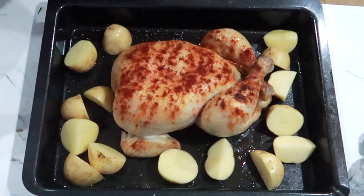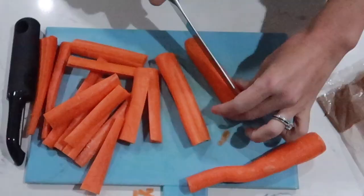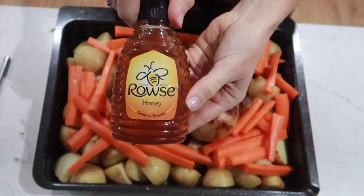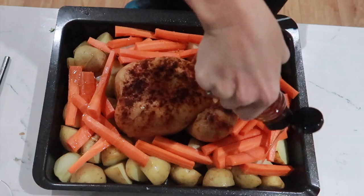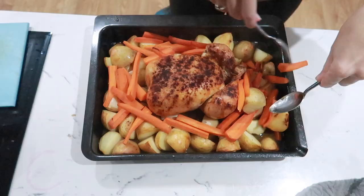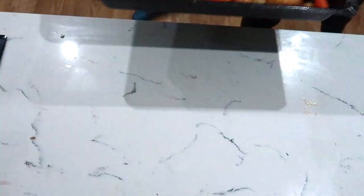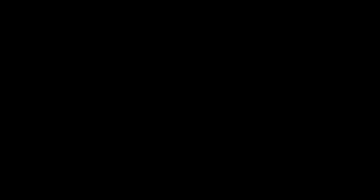After half an hour, take the chicken out, put the potatoes in with the chicken and a bit more fry light over the potatoes, then pop it back in for another half an hour. While that's cooking, peel your carrots and cut them into little button shapes. Then for the last half an hour, take the chicken and potatoes out, give it all a good mix, add the carrots and a little bit of honey - that gives it a really nice sweetness. Give it another half an hour at 180 and your meal is finished. One pot, one thing to tidy up, and you'll still have loads of chicken left over.